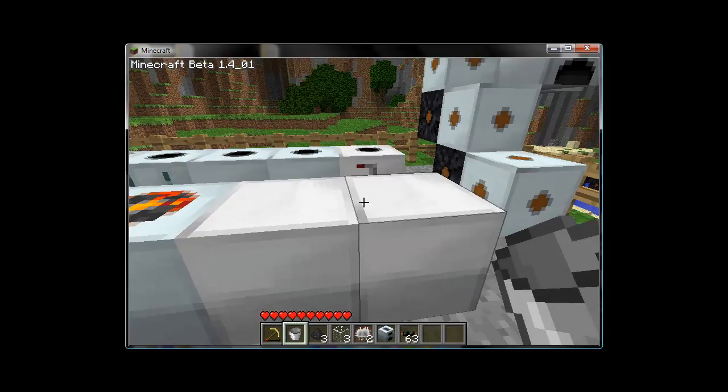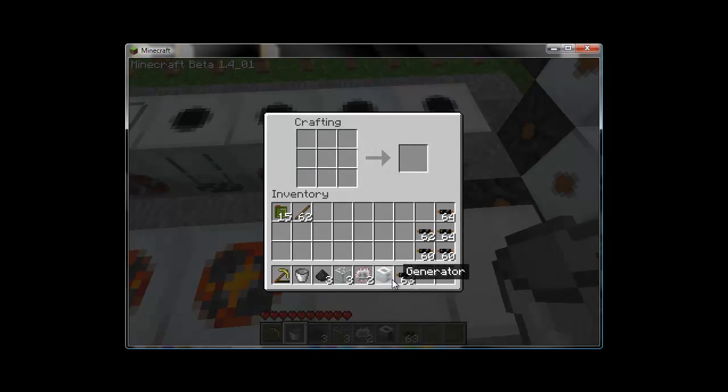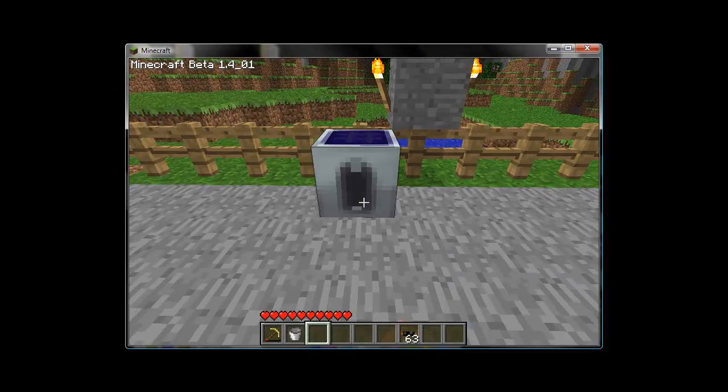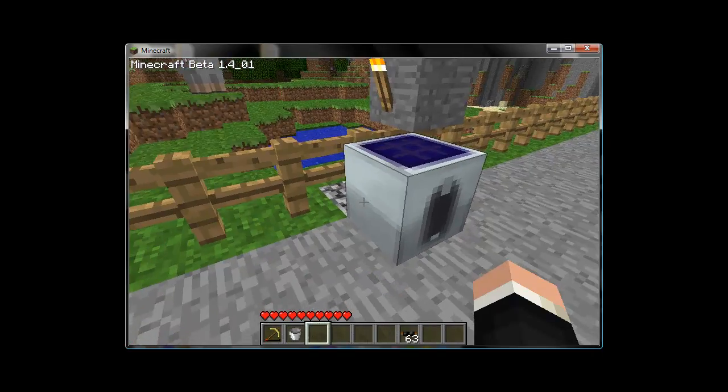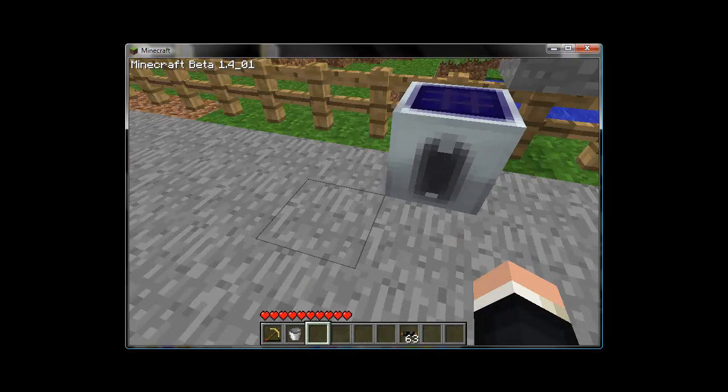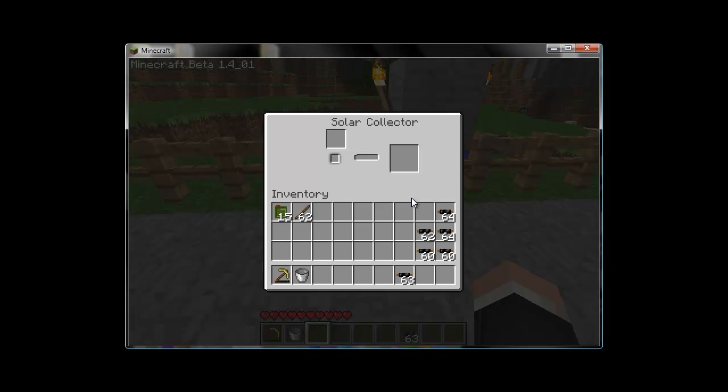Which brings us to our next free energy generator - the solar panel. Solar panels take a considerable amount of materials in the form of the first three components, two electrical circuits and a generator. The other portions are fairly simple to come by: coal dust and glass. You require lots of these in order to get any appreciable amount of energy out of them. They only produce one EU per unit of time, which requires you to set them up in what is called a solar flower arrangement. I will go over that near the end of the video.